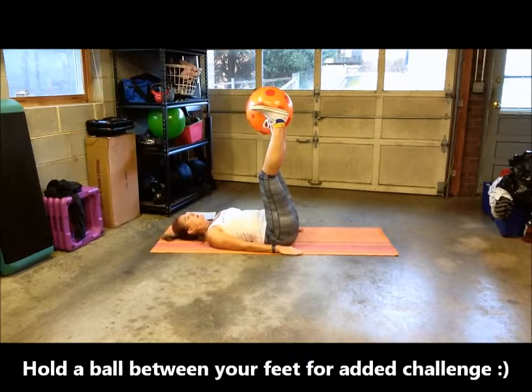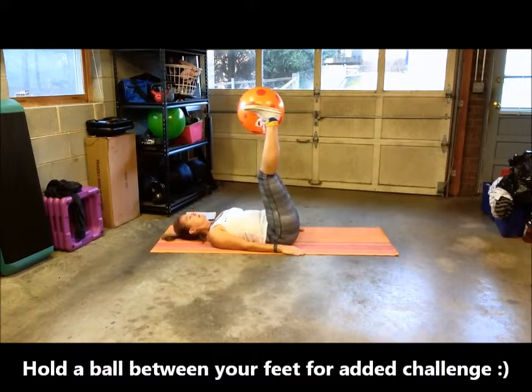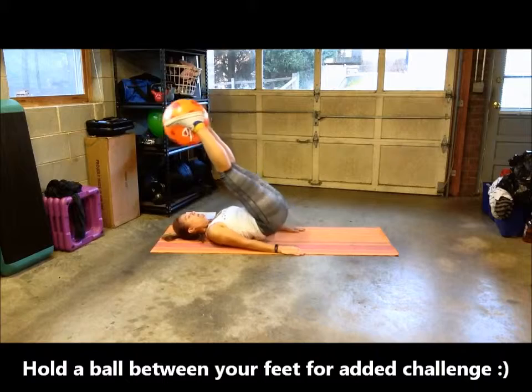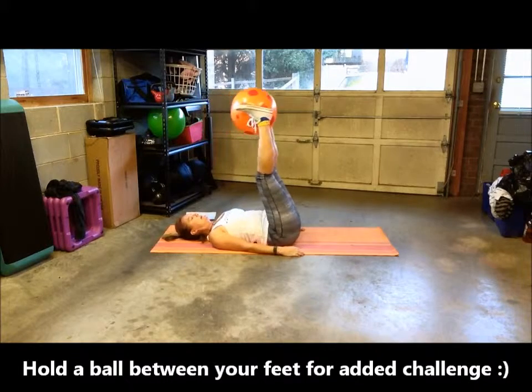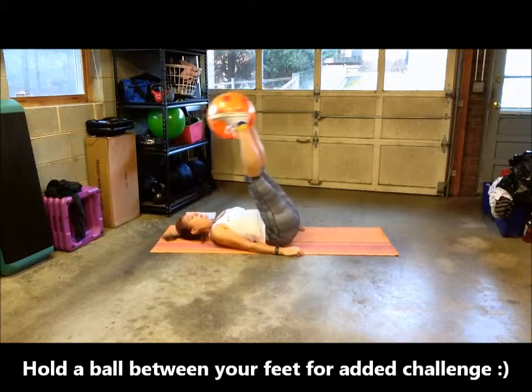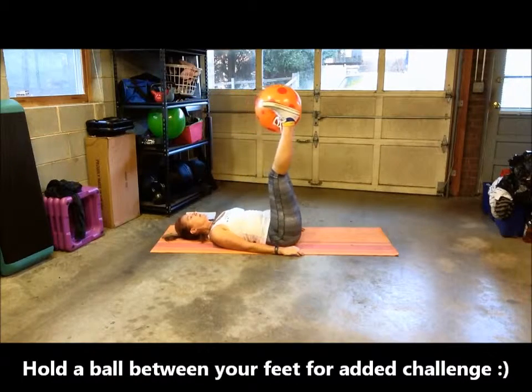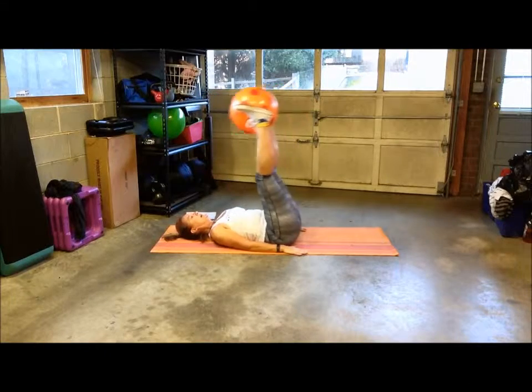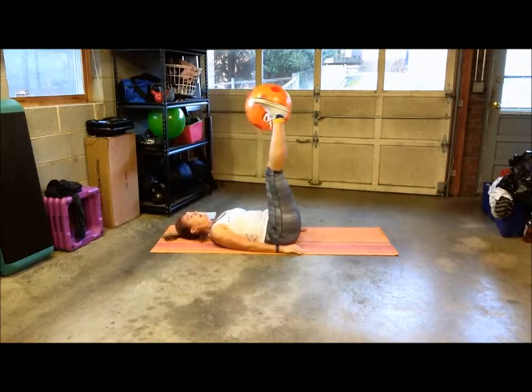So again: reverse crunch — up, slowly back down. Or the reverse crunch with corkscrew — up, twist, back down, up, twist, back down.